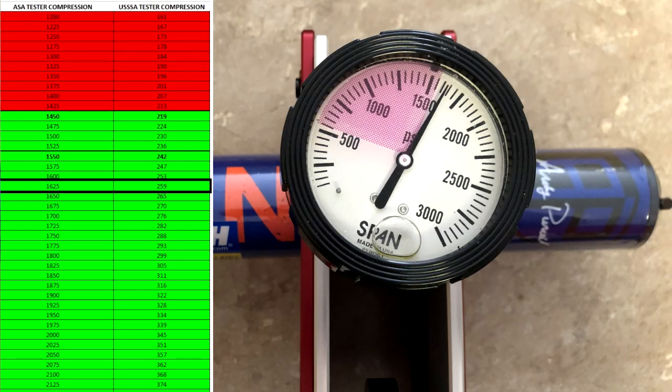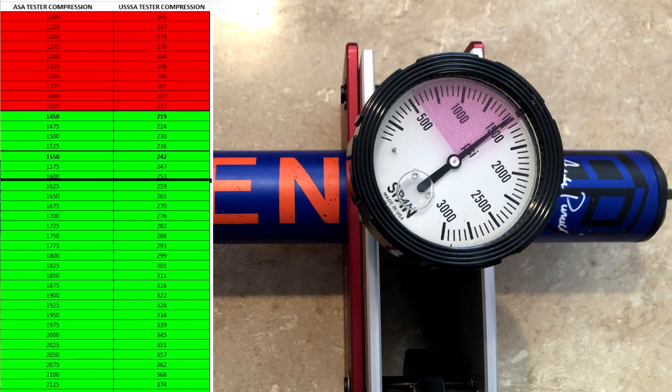Off the jump with the compression tester, this thing is new in the wrapper, coming in right at the 259-260 mark — pretty run of the mill. Now one thing that did surprise me: after we put about 75-ish swings on it — Brian put about 30 on it before I started my round and I put around 50 on it — with these cool temps, I was surprised to see it wasn't testing right down around 200 or so, because that's kind of what I expected. I was surprised to see it not failing, so I guess that's a good thing.